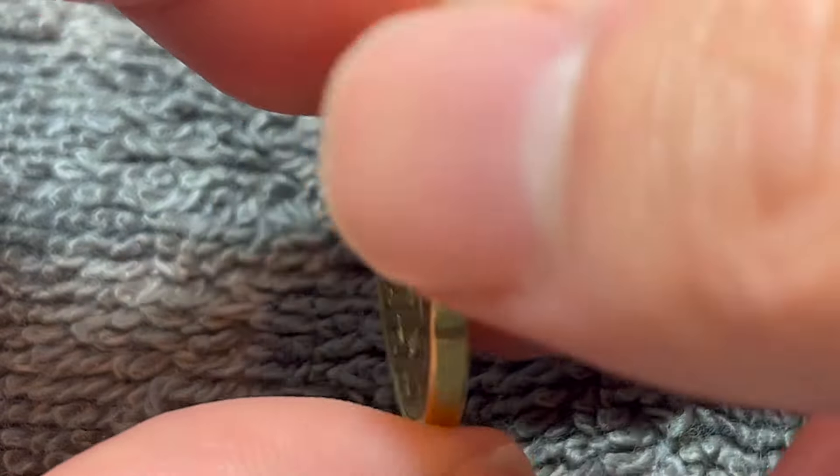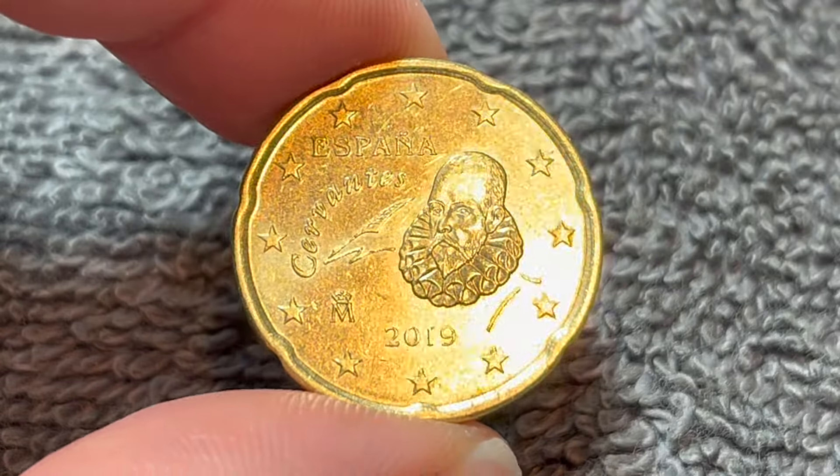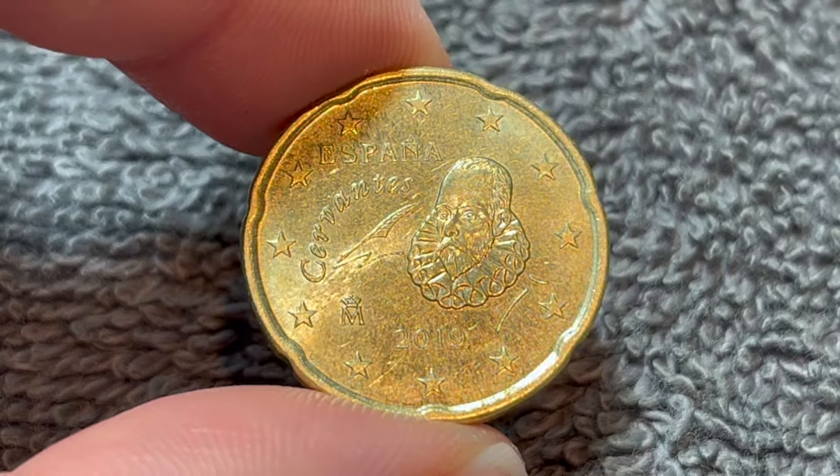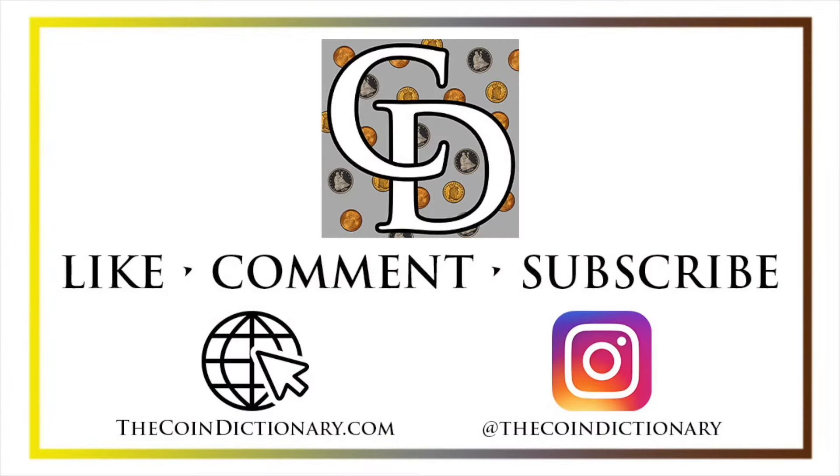Anyway, I hope that cleared up some information on this coin, and I'll see you next time when I've got another coin to talk about. I'll see you soon. Thanks for watching the video. My name's Christian, and I own The Coin Dictionary, and I'd also encourage you to visit us at our website, thecoindictionary.com, and on Instagram at thecoindictionary.